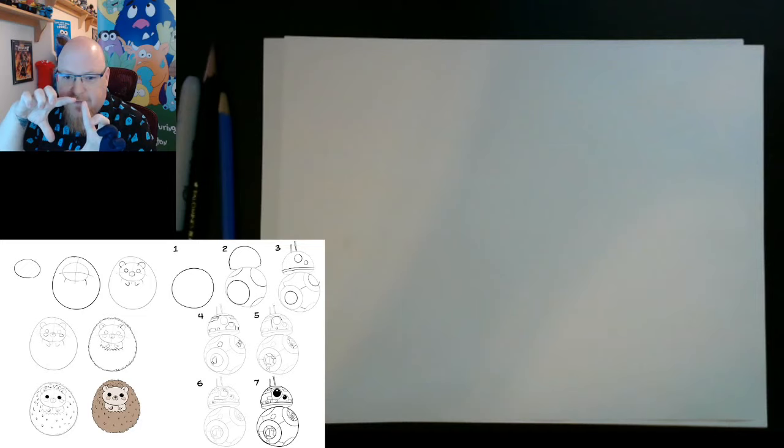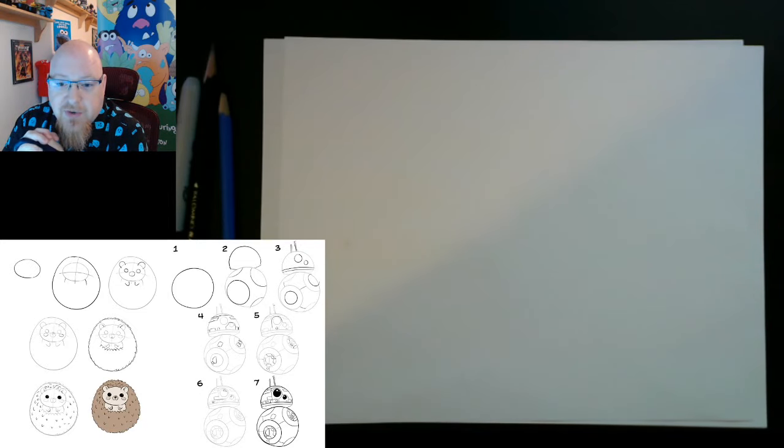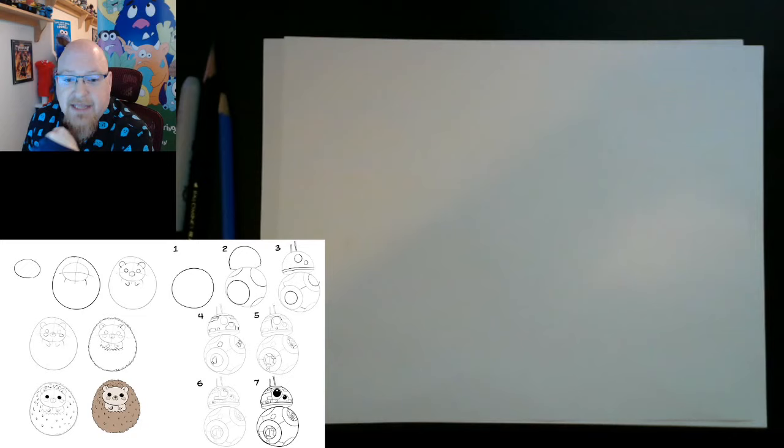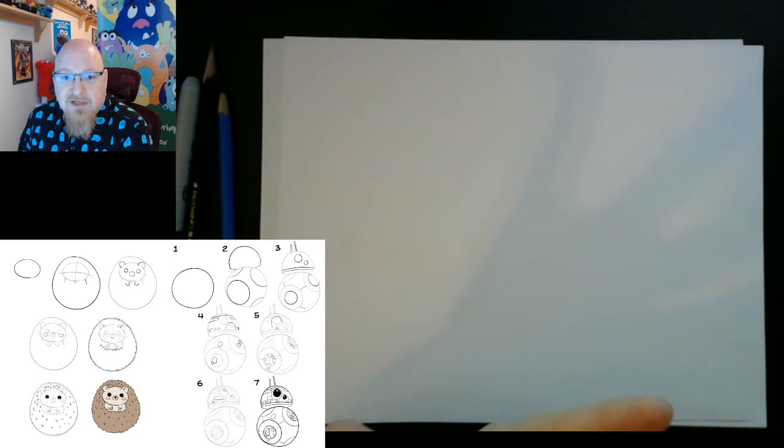Right now I have a little screen about this big, so you'll want to have that a little bit bigger. In just a minute or two we're going to get started with the hedgehog. I recommend going to the Patreon page — I put links in the description and you can click directly to pull up the image we're going to be drawing. Each Patreon post should lead you directly to which lesson we're going to do: the first one is BB-8, the second is the hedgehog. So hopefully you can get those and look at them while you're working.